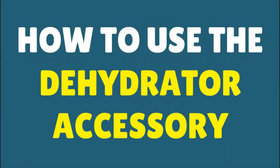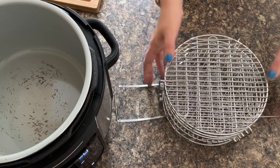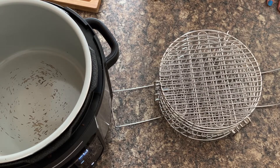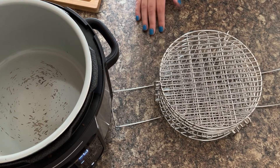Before we jump into this watermelon recipe, I want to show you how the dehydrator works that we're going to be using for our watermelon slices, so that you can get your head around the way it works. This is the tool that I picked up from Amazon — basically it's a dehydrating stacking shelf that you can use with your Ninja Foodi to dehydrate in it.